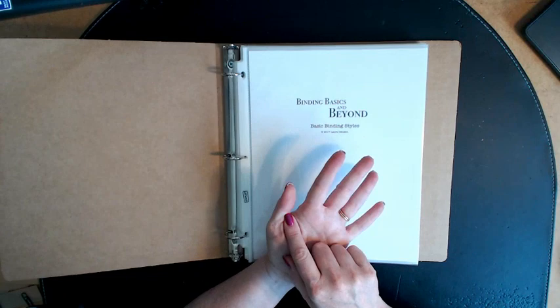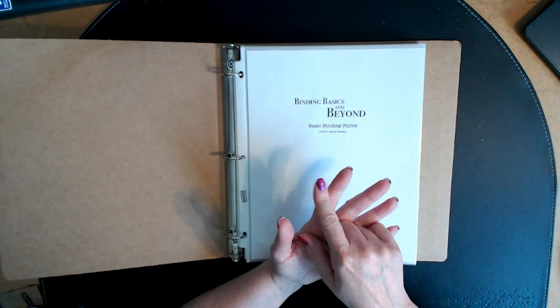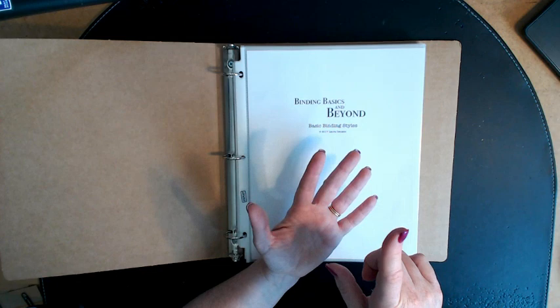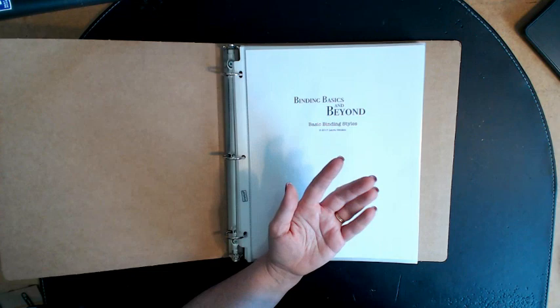So anyway, with Binding Basics and Beyond Sourcebook, there are five different sections for different types of binding styles. There's the basic binding styles, there is what's called butterfly binding styles that are from the Song Dynasty back in China in the first century AD, there is accordion style, there is stacked style, and then individual unit bindings. Those are my five categories.